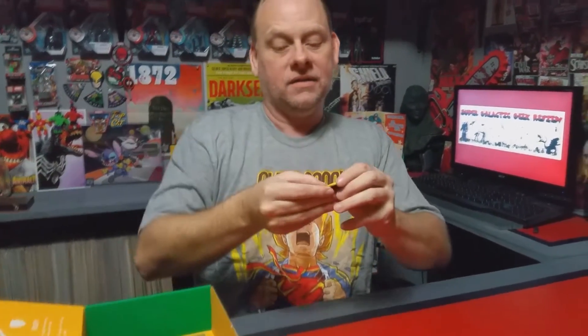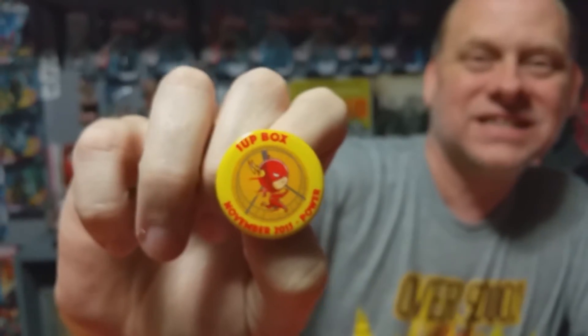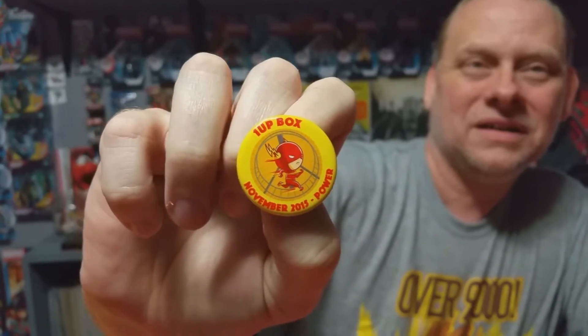We got a button — it's the One Up November button, and it's got Flash on it. I don't know if you can see that real well. That is really cool. I'm going to put it right there.